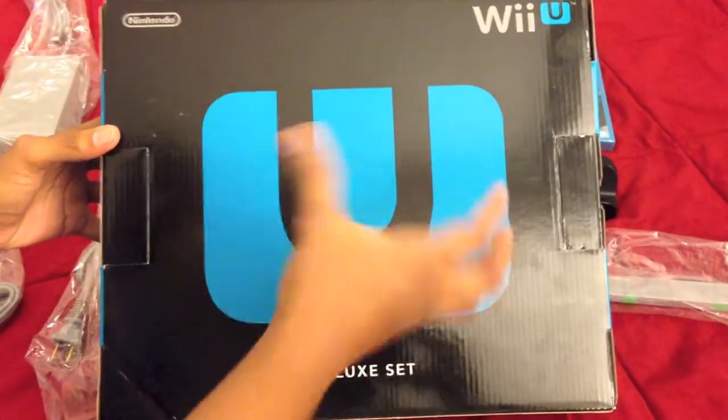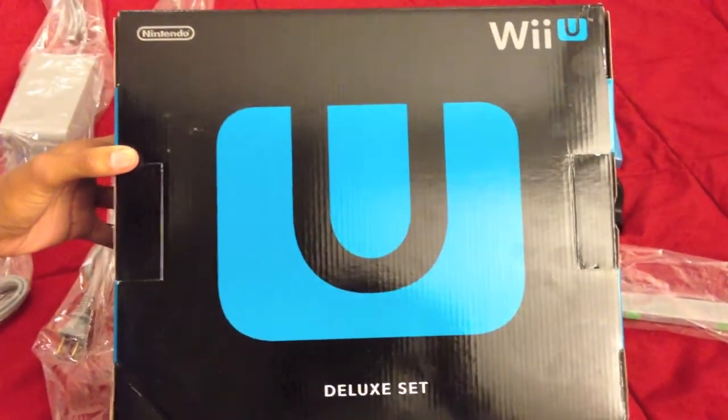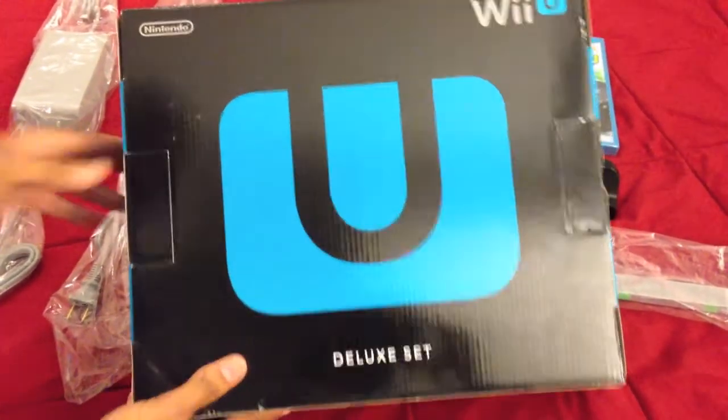Now as a major side note, you want to open the box with the U facing you, because if you don't, all the contents will actually fall out upside down — which is a big no-no if you want to keep and preserve your console.